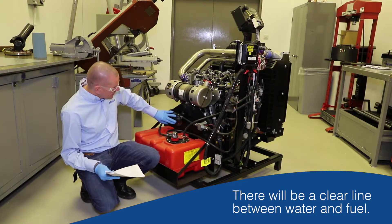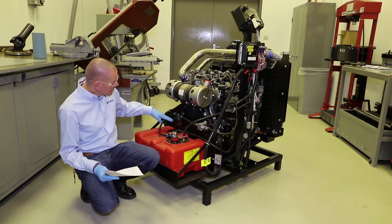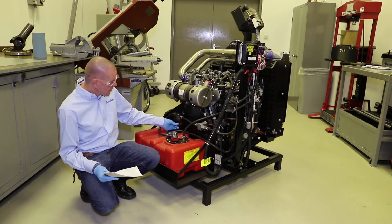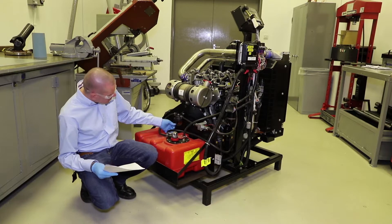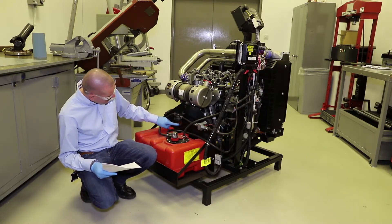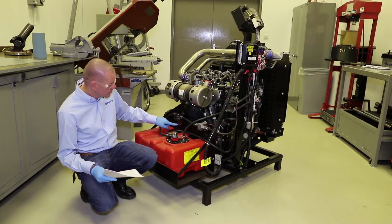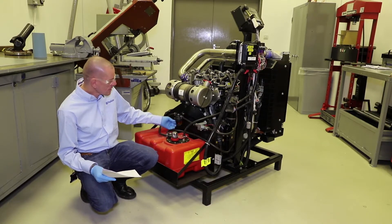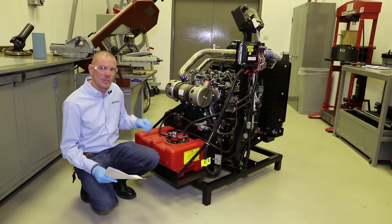In our separator here we just use that naturally occurring phenomenon — the fuel will be at the top, the water will be at the bottom. You will see there's a clear line showing the difference between the water and the fuel. All we have to do is drain off the water from the bottom until we have fuel coming out, and then we're good to go.